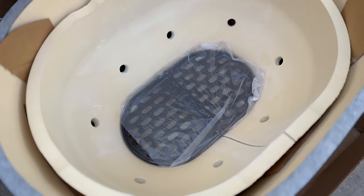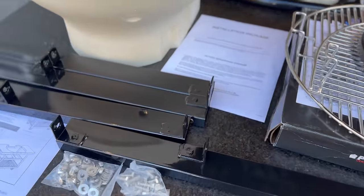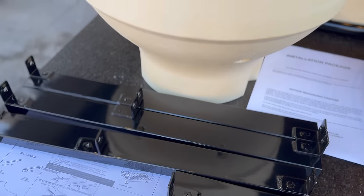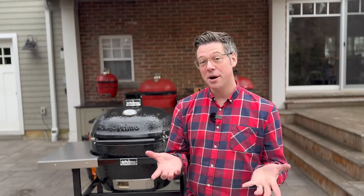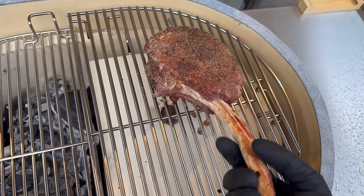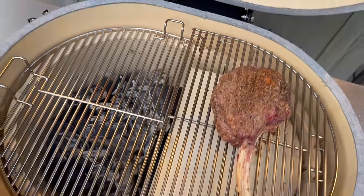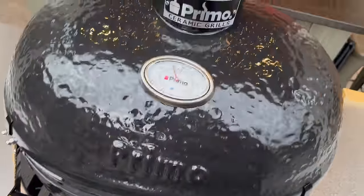Like many other Kamados, the interior is much the same — we have our outer base and our dome. Inside we have a ceramic firebox protecting our base from the hot heat produced with our live fire charcoal. There's a charcoal grate keeping our charcoal up off the ground so we can get air in between. And then, in an oval shape, we have racks that can hold either one or both heat deflectors for maximum elongated protection, as well as our cooking grids that sit up above.